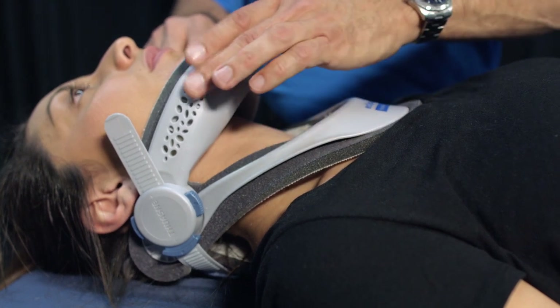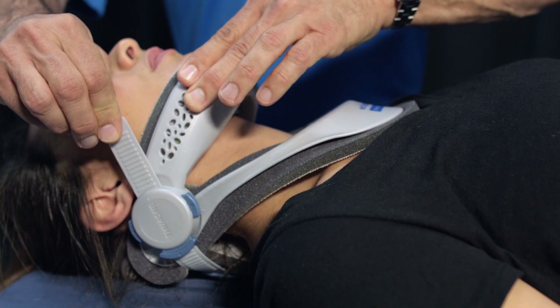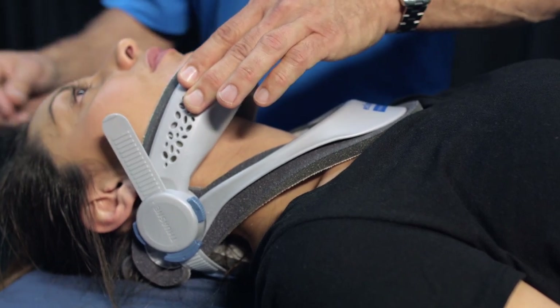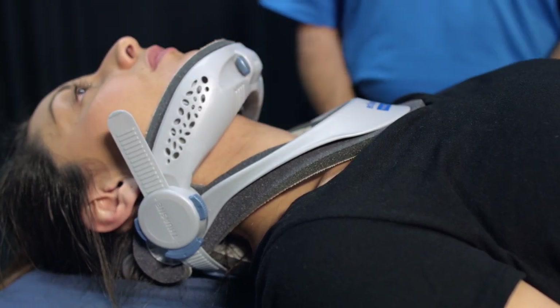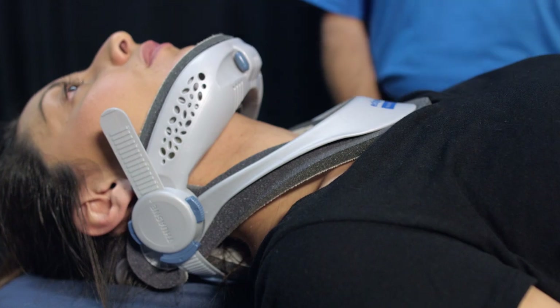Hold the front frame by the chin piece with one hand and pull each strap forward to adjust the brace size so that the back panel fits snugly against the neck. The strap links should be even on both sides. Ensure that there is no pressure on the patient's throat.